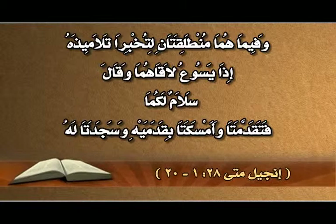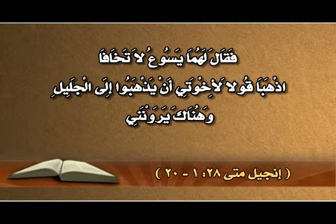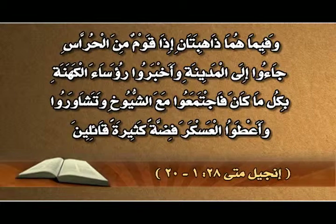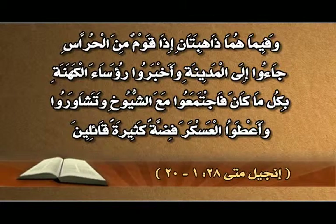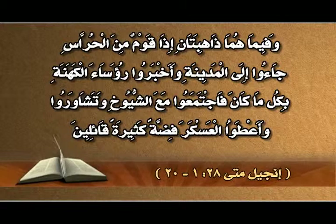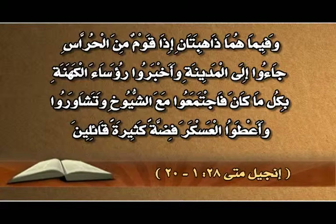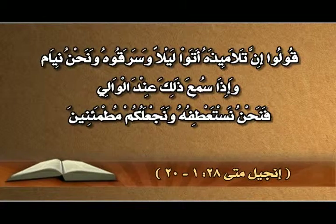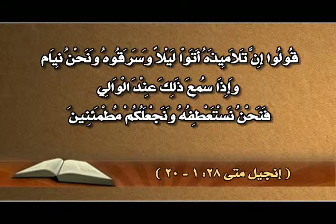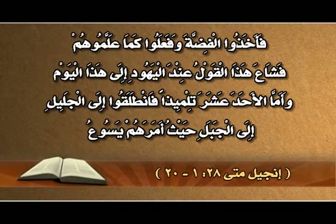وفيما هما منطلقتان لتخبرا تلاميذه، إذا يسوع لاقهما وقال: سلام لكما. فتقدمتا وأمسكتا بقدميه وسجدتا له. فقال لهما يسوع: لا تخافا، اذهبا وقولا لإخوتي أن يذهبوا إلى الجليل وهناك يرونني. وفيما هما ذاهبتان، إذا قوم من الحراس جاءوا إلى المدينة وأخبروا رؤساء الكهنة بكل ما كان، فاجتمعوا مع الشيوخ وتشاوروا وأعطوا العسكر فضة كثيرة.